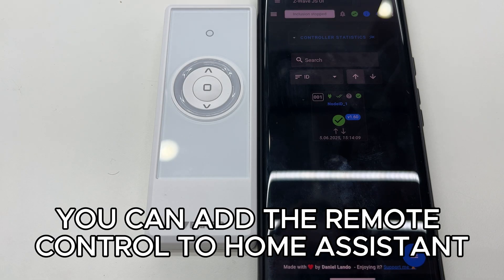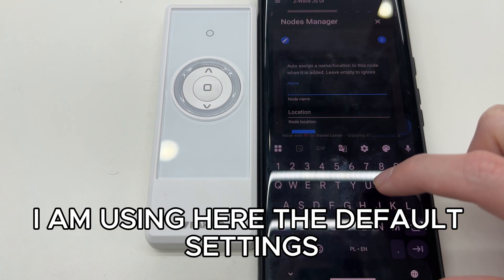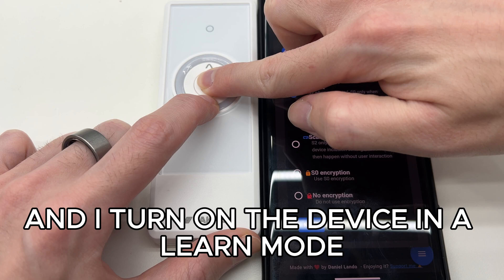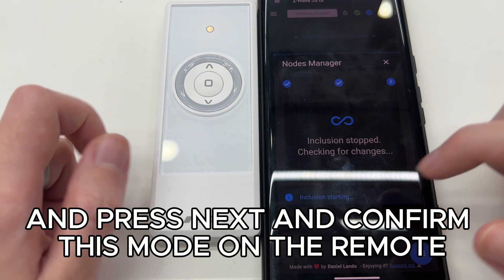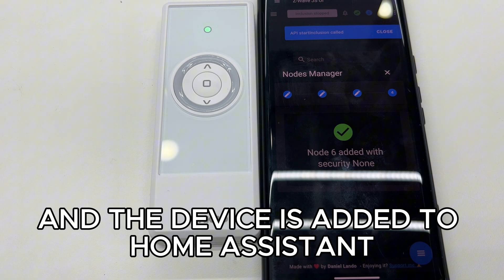Now you can add the remote control to Home Assistant. I press the button to pair a new device, using the default settings without changing anything. I turn on the device in learn mode by pressing the middle and down button, then press next and confirm this mode on the remote — the device is added to Home Assistant.